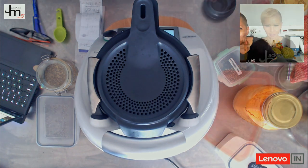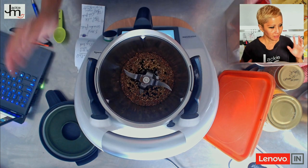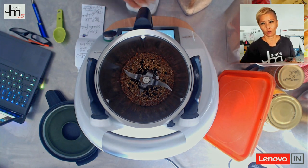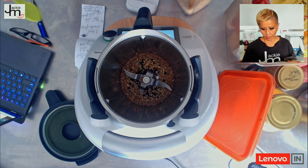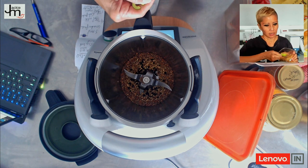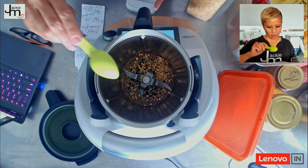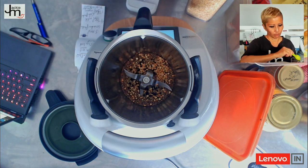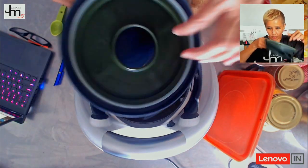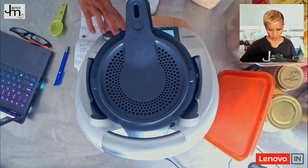I re-read the recipe instructions — it said to toast the chana dal separately while roasting the other spices, then add it and roast longer. Since I set it for 15 minutes originally, we're now just past the seven and a half minute mark, so I'm adding the chana dal now — about 4 grams. You can see a little steam coming through, which is why I'm using the steamer basket out here so it doesn't become a soggy mess.